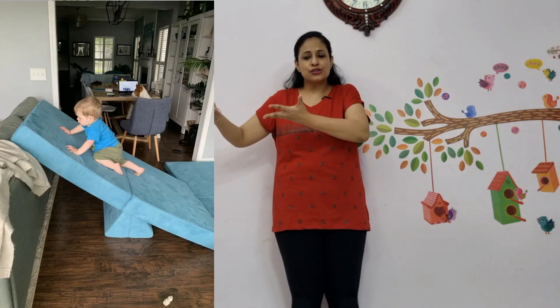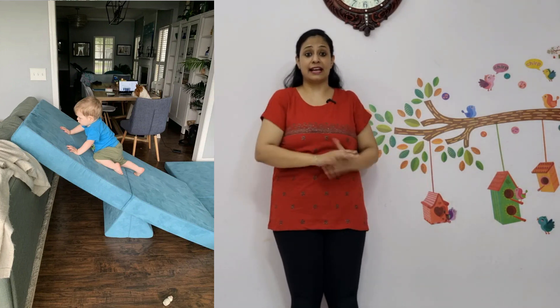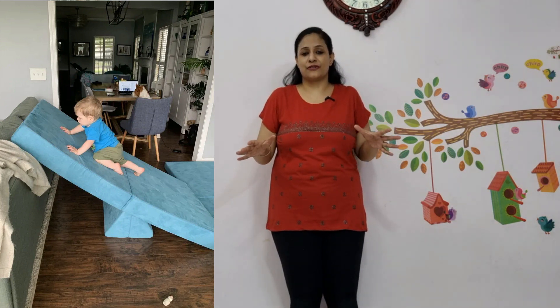These kids are scared of slides, so why don't you create a make-believe slide? Putting cushions or pillows against the bed so that the child can try to slide down over there. They feel more secure because it is closer to the ground.